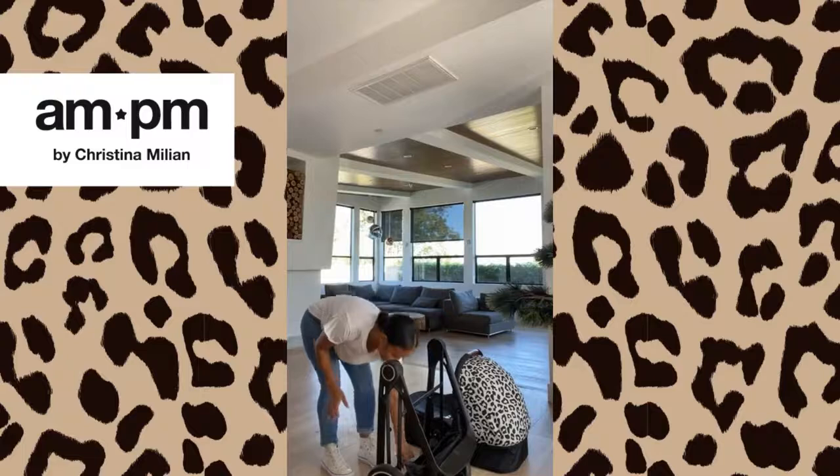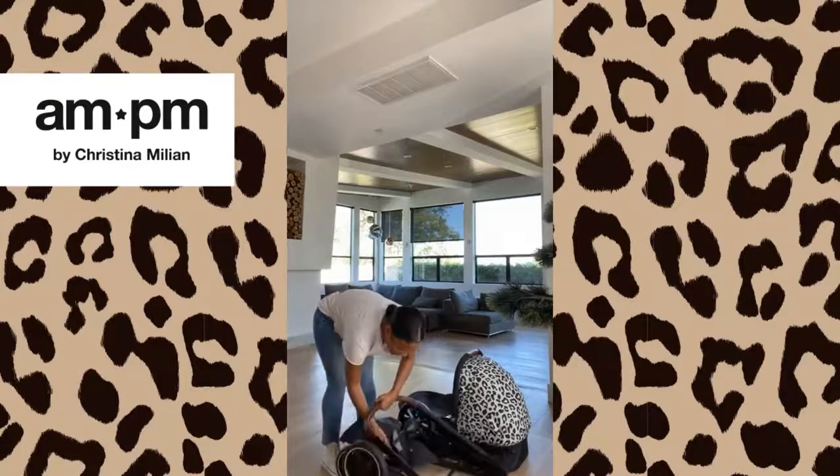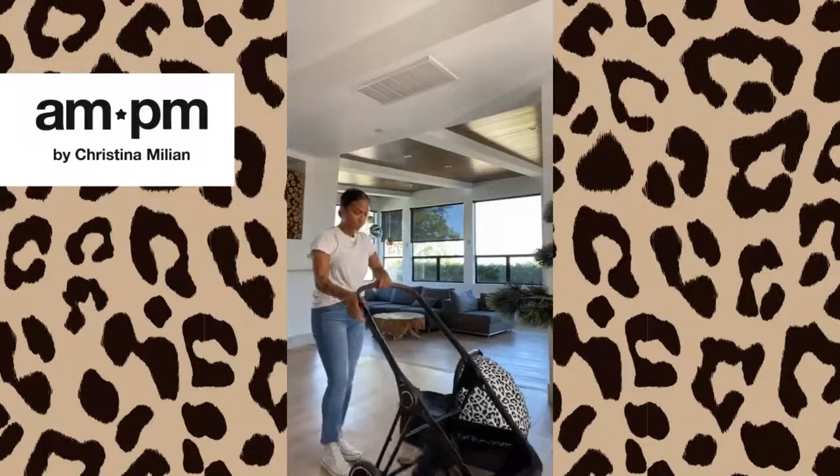If you want to open it back up, you're gonna pull up the back here — voila.